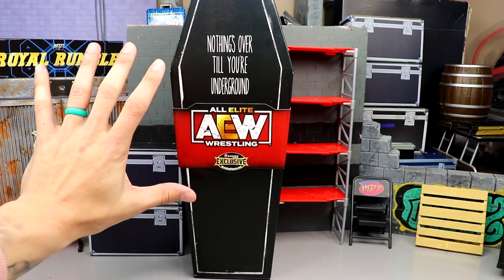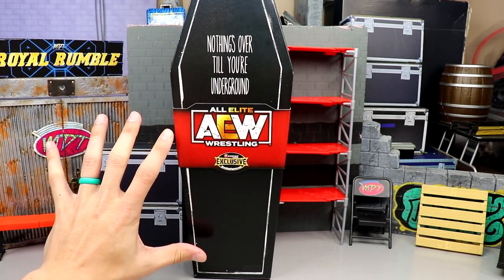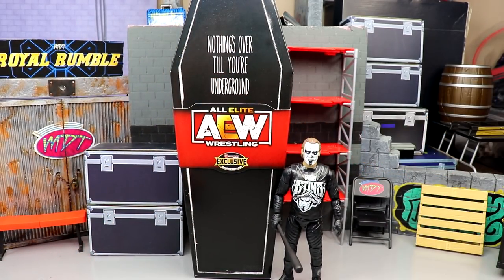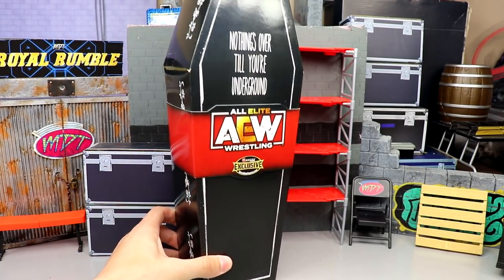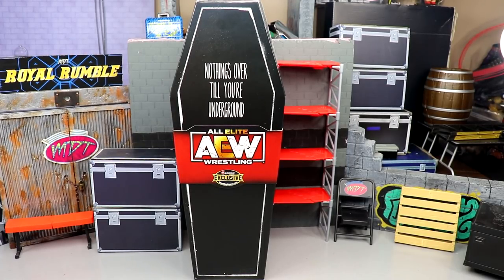You guys can see this is a pretty big box — here's my hand up next to it. My hands are bigger than a regular man's hands I'd say, so you guys can just see how big this box is. I have a Sting figure for reference, and here's Sting up next to the box — it's like two and a half Stings tall. I do apologize that I don't have a really nice collected shot of the packaging; even scooting my camera back, this thing is huge.